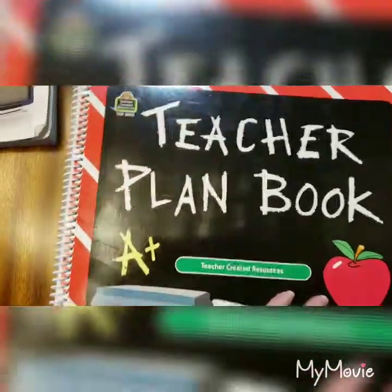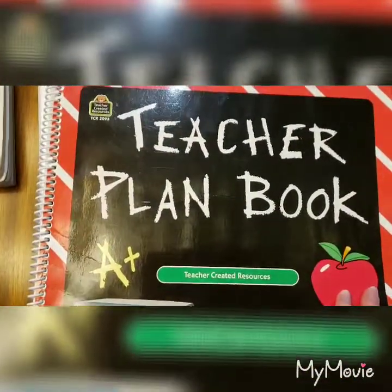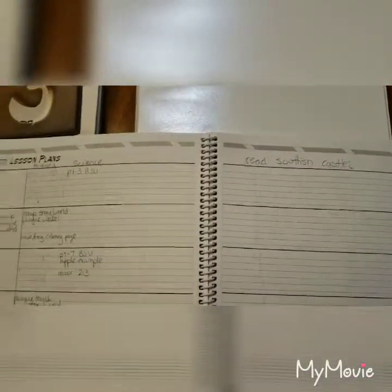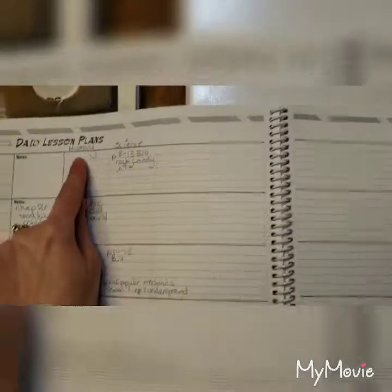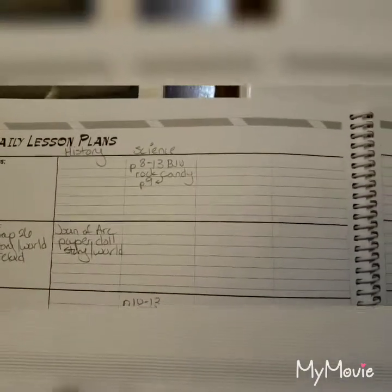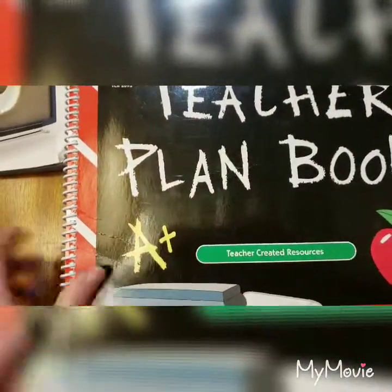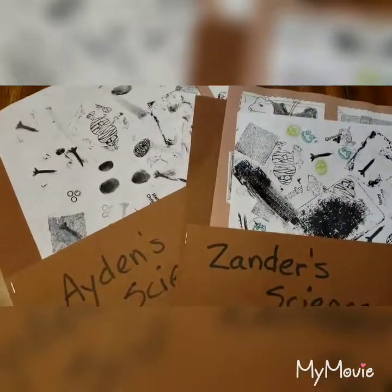I've printed everything out ahead of time and put it into a binder — I have a copy for each kid and I can easily pull it out, with everything in order of how we're doing it. I tie it all together with an old-fashioned teacher plan book I bought for five dollars from Amazon. We have really slow internet and older computers, so an old-fashioned planning book is easier for me. You can put in your own dates and subjects — I just use it for history and science. I have whatever pages we're gonna read in BJU marked, and things like a rock candy activity marked as well. We're doing science two days a week right now.